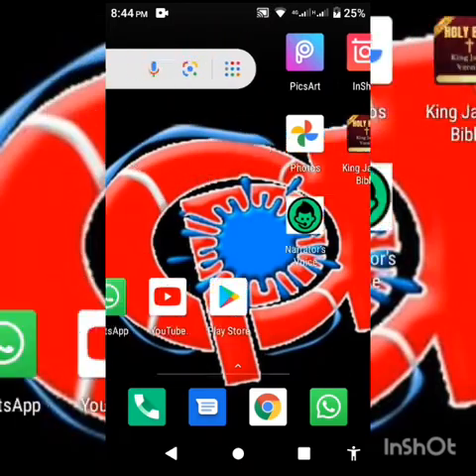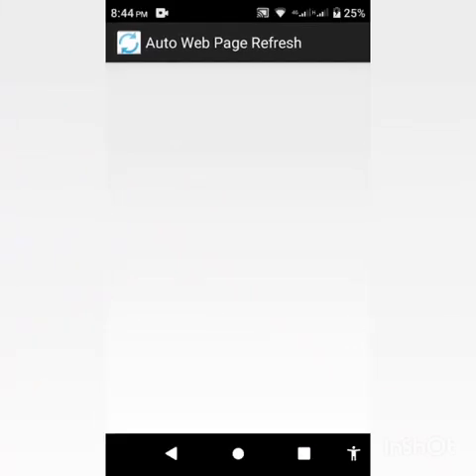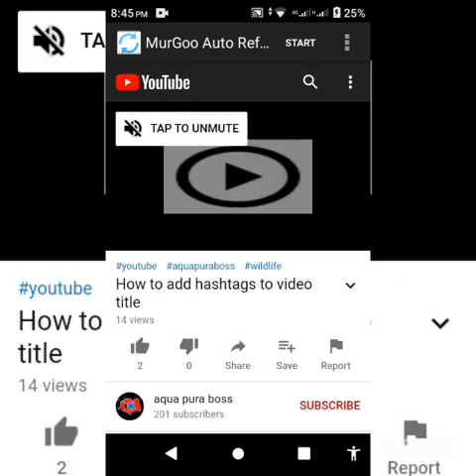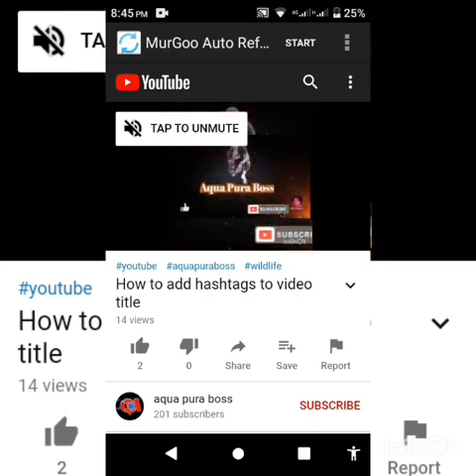Go to the Play Store and type 'Auto Refresh Web Page Utility'. After downloading, open the app. We're gonna tap on the menu icon at the extreme top of your screen.